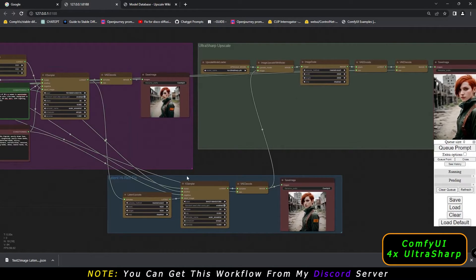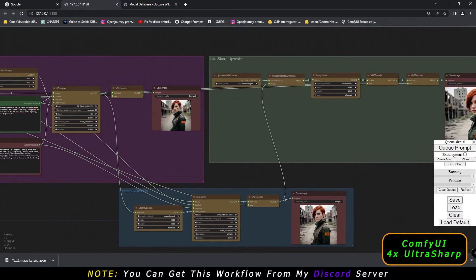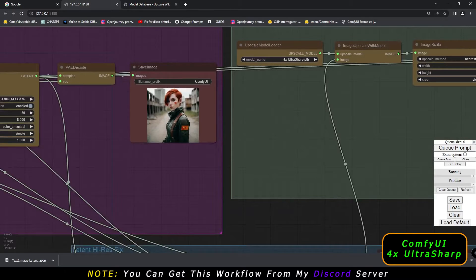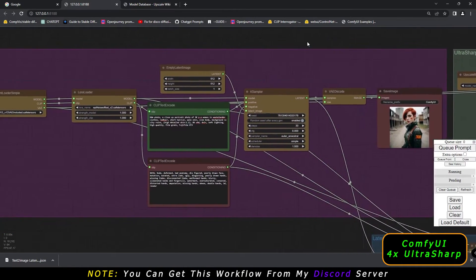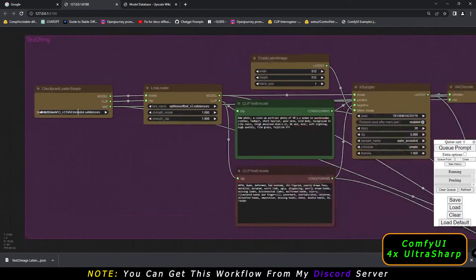Let me tell you why this workflow is very important. To get more details, you could directly upscale the image, but you also need latent high-res fix. I'll explain the reason for this in detail. First let me explain what I was using.